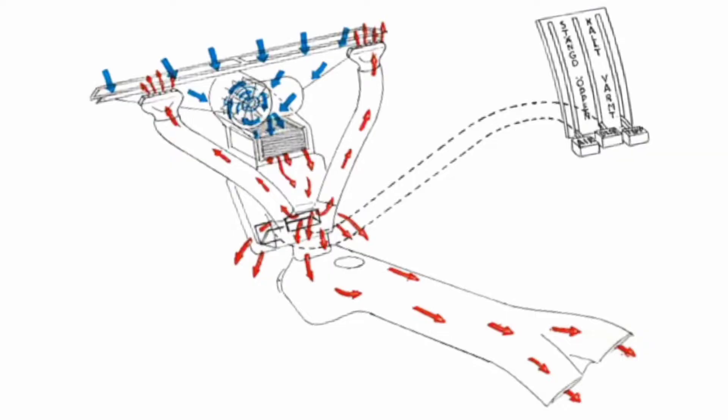Here we see blue arrows showing outside air. Then it goes to the heater, and from the shutters box it is directed to the current area.